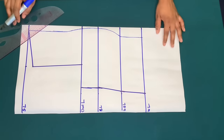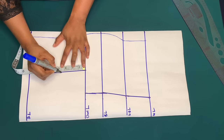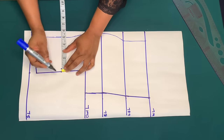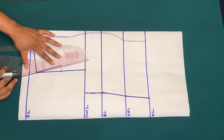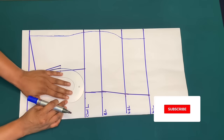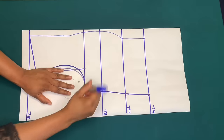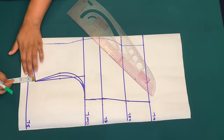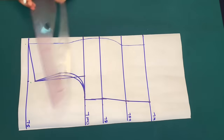On the under bust measurement I'll mark 8 inches starting from this line. To create the armhole, I'll mark the midpoint of this line. For the back armhole I'll go in by half inch and for the front armhole I'll go in by three-quarter inch. I'll make a slant line to the edge of the shoulder and create the arm curve. I'll add half inch for sewing allowance on the shoulder and also add half inch on the middle piece on the fabric.